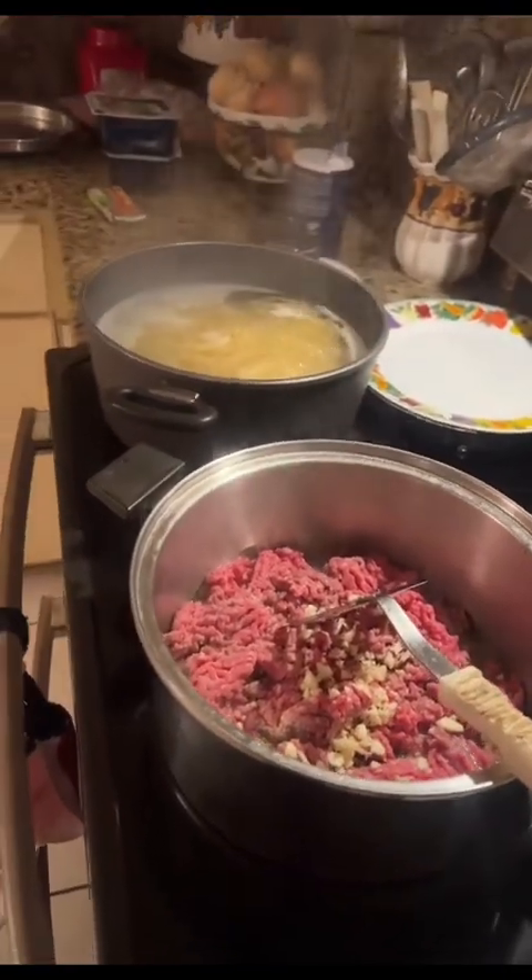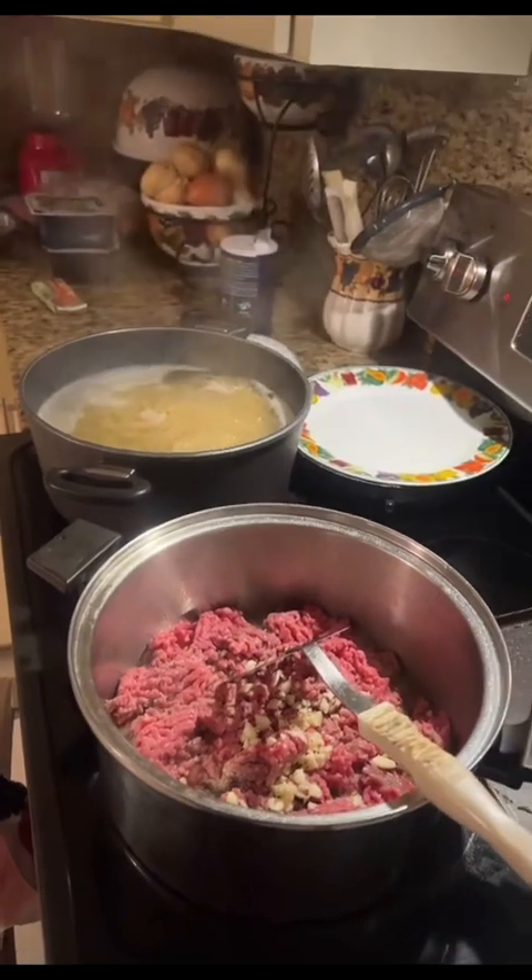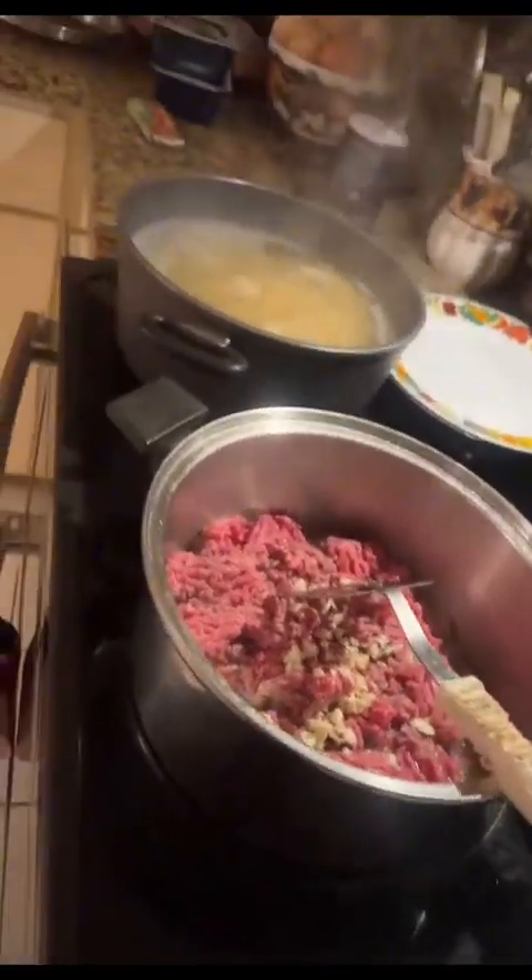It's my dad's birthday and I'm making him a side of spaghetti con carne y vegetales. Let's get started.